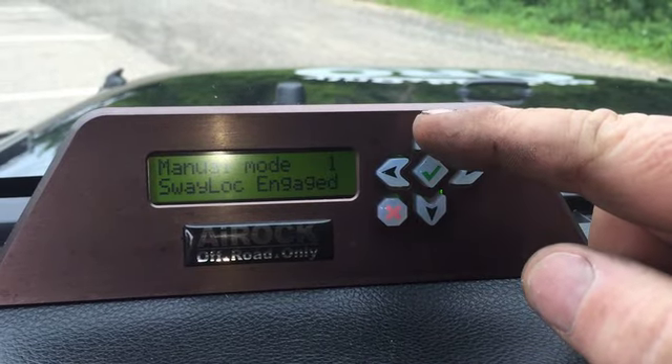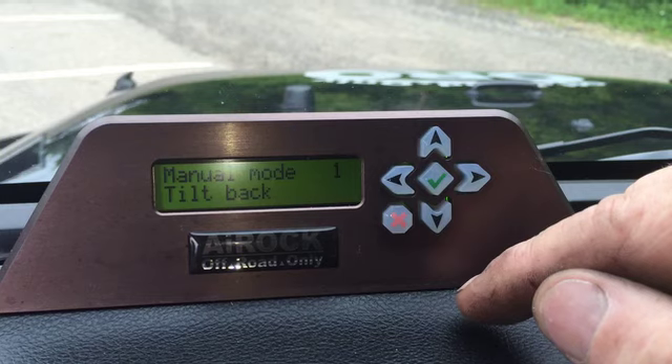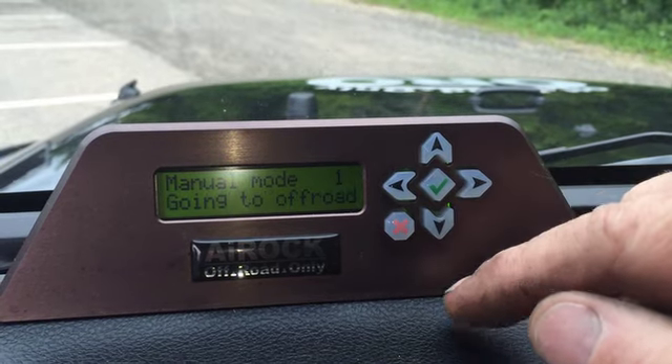In manual mode 1, the up arrow tilts forward, the down arrow tilts backward, and the checkmark goes to ride height.